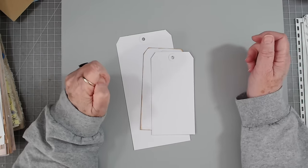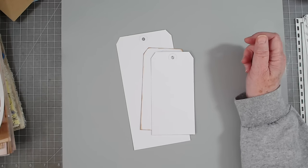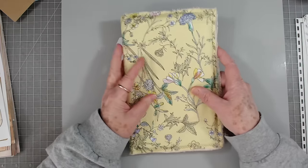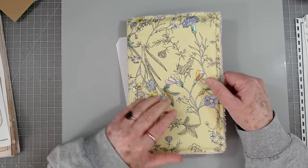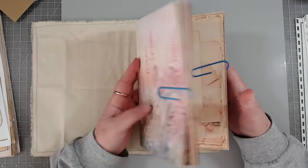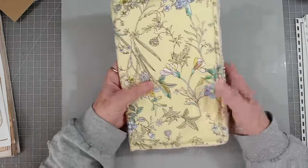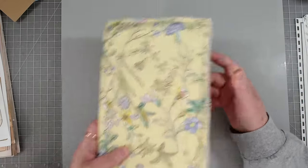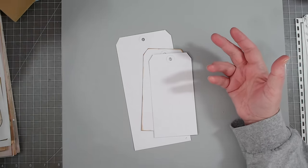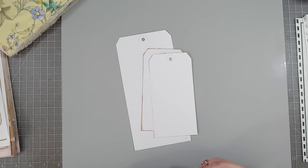Hey guys, this is E with Scrapbooking With Me, and welcome to Tag Along Tuesday. We are going to work on some things that will go with this journal. I showed you the fabric the other day, and this is going to be the inside. I don't have it stitched in yet - the signature - and I don't have any pocket on there. I just made my cover and put my signature together, but I'm going to make some tags and maybe pockets to go in there.